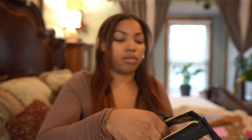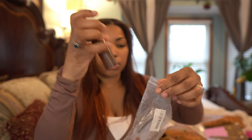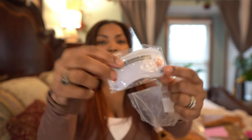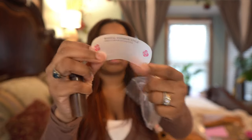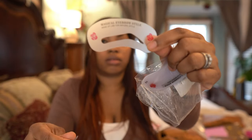I have this eyebrow product — it comes with stencils and the eyebrow makeup is right there, you just do a couple strokes and pick out your eyebrow stencil shape. It comes with different shapes for different eyebrow styles.